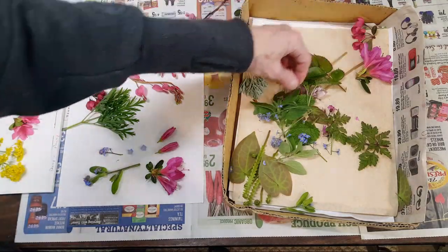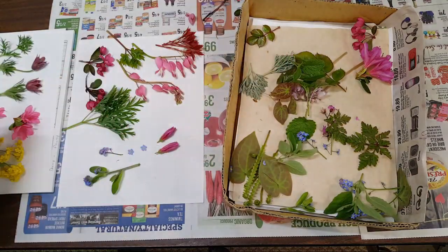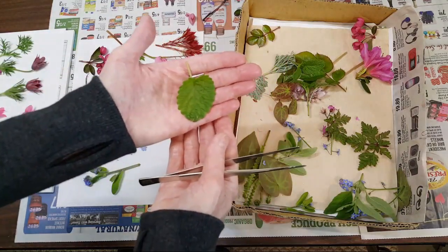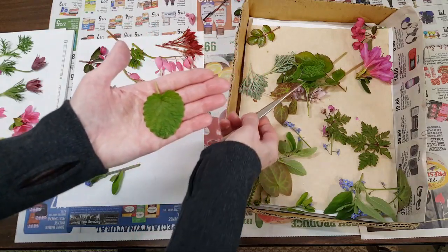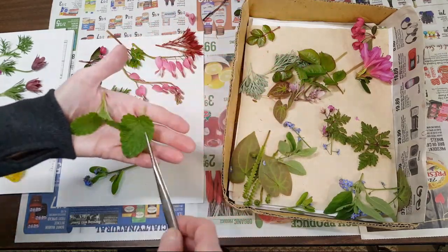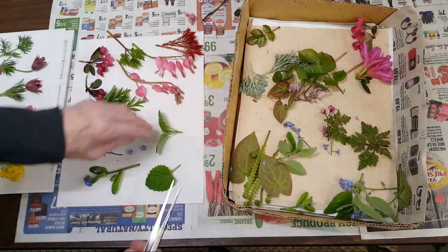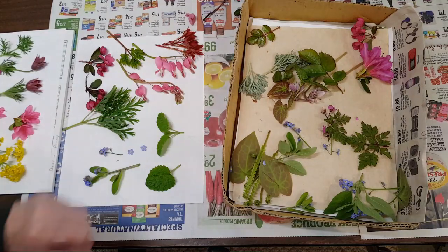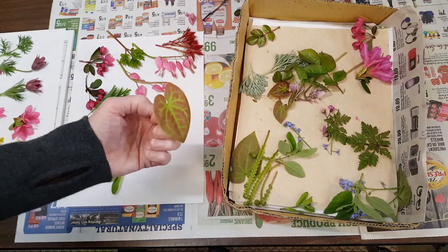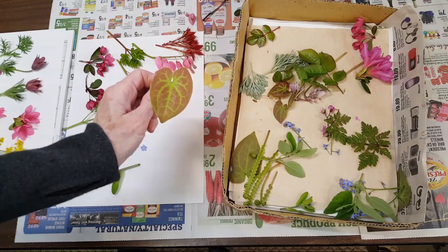I also brought in some lemon balm — these leaves here are lemon balm. Here's the tip of a lemon balm, and I'll just press them like this. Another leaf that's really interesting — it holds its color for years and years. I saw this plant at one of our nurseries last year and was going to write down what it was, but I forget what it's called.